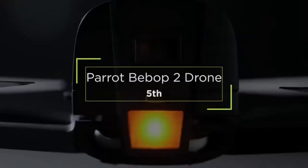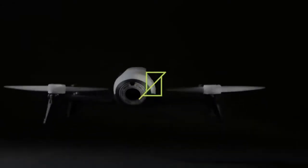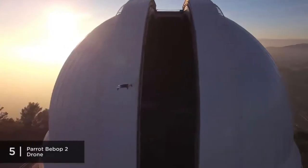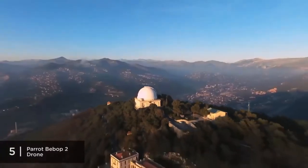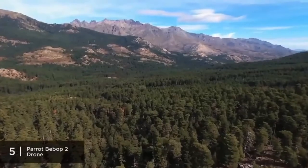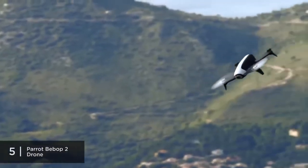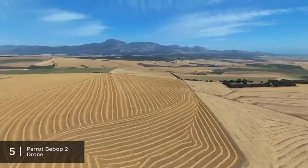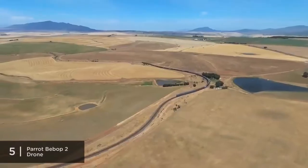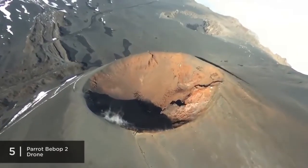Coming in at number 5, we have the Parrot Bebop II. We have this one as the best durable entry-level drone on our list. Being within the $300 to $400 price range, it's a great first drone for those who want to get an initial taste of remote-control flying. With 25 minutes of flight time, it is very suitable to get continued practice without having to worry about recharging.